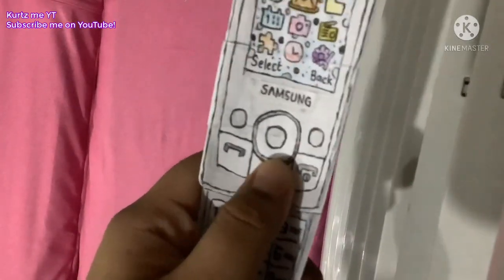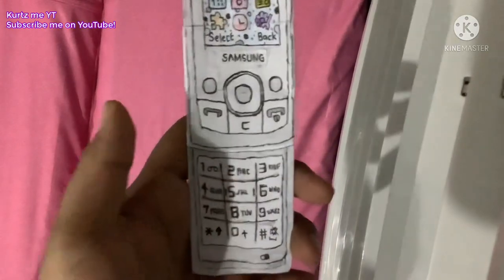And here if you open the slider phone, it has a keypad with keypad letters.